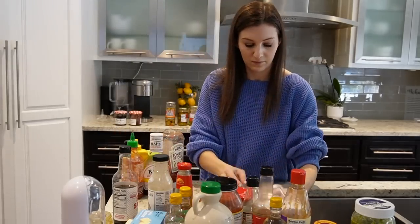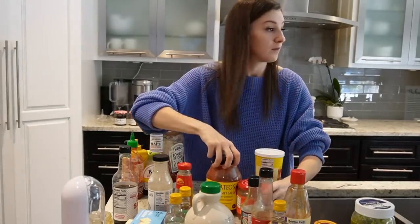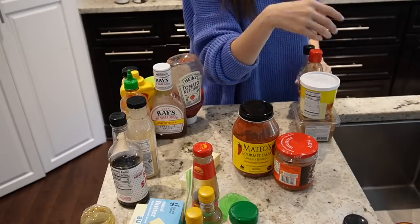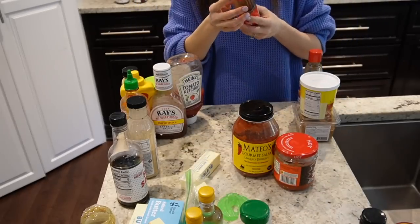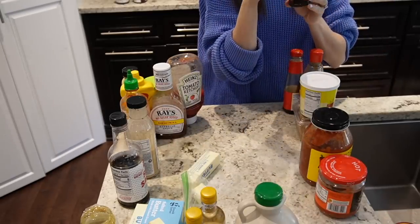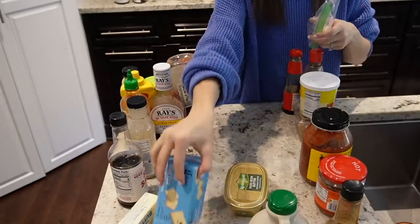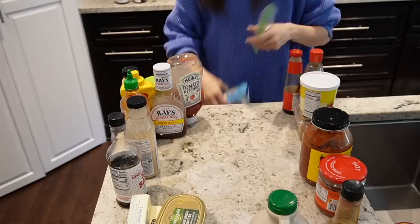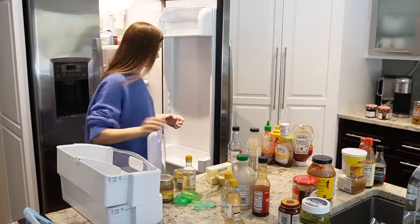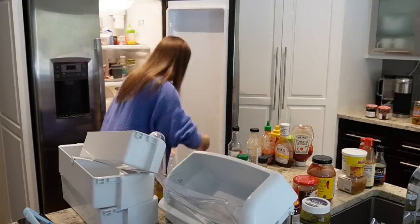As I do any fridge or freezer organization, I try to take items out in phases. I'm starting with the door — that's always the easiest for me to tackle first. It's a good way to get started because it's not as overwhelming. As I pull things out, I'm putting them into categories, checking expiration dates, and making sure they're items I actually use. I try not to buy too many ingredients specific to just one recipe — that creates clutter, causes items to expire, and wastes money.